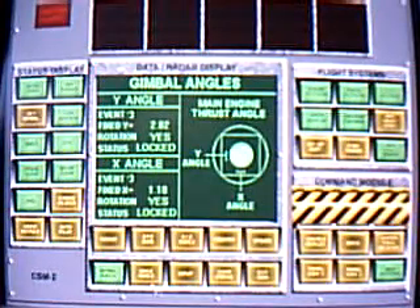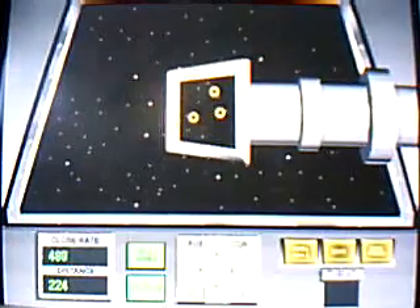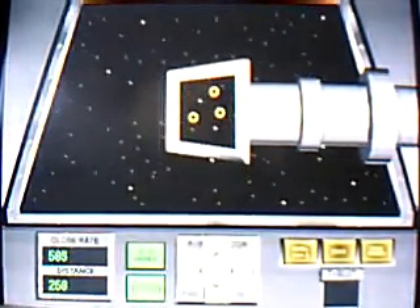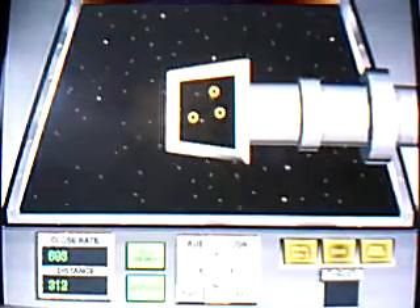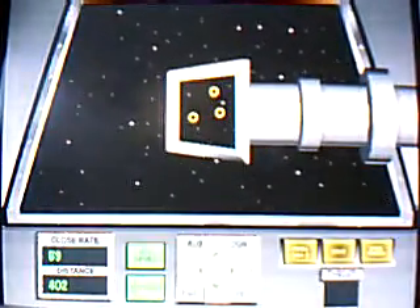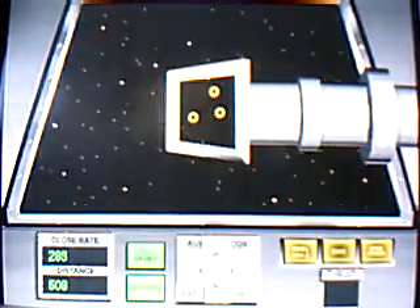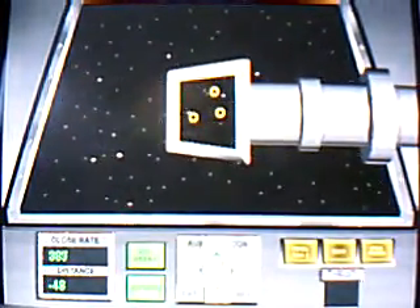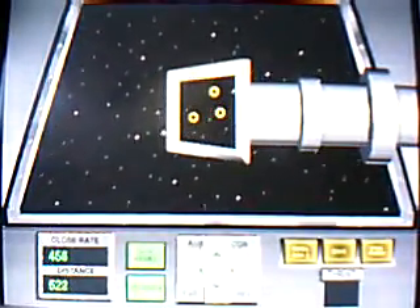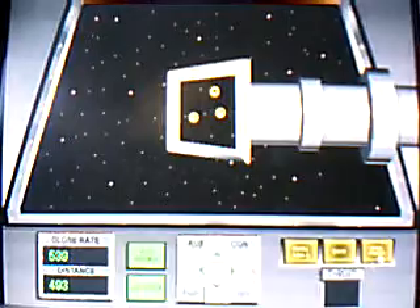18, Houston, go to panel CSM-2, Starfinder, align star map and lock coordinates for IMU burn data.